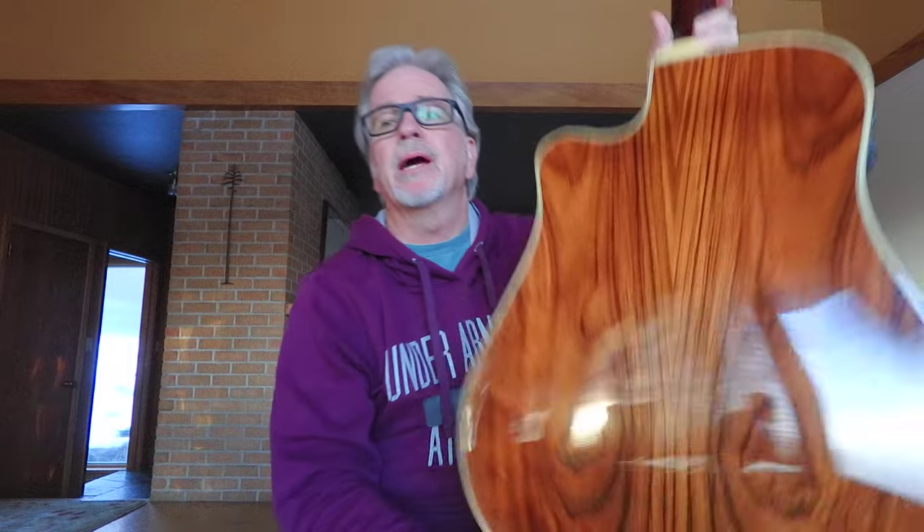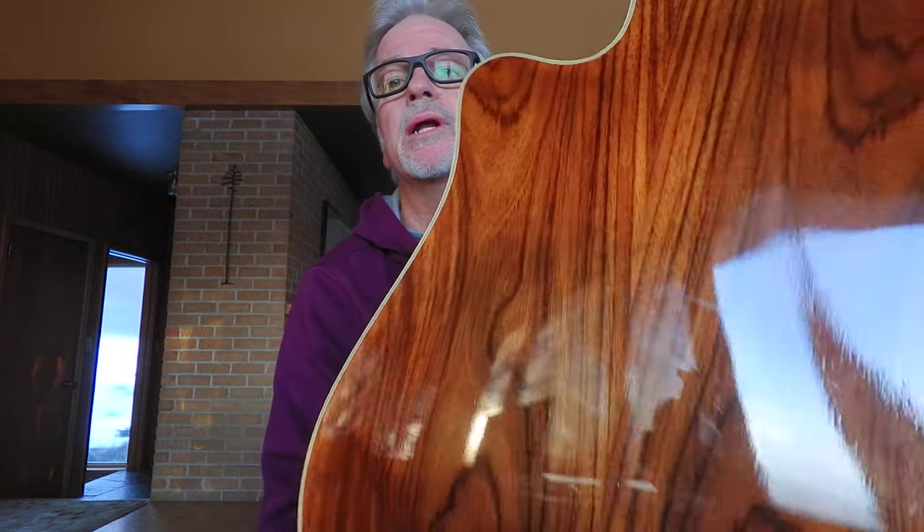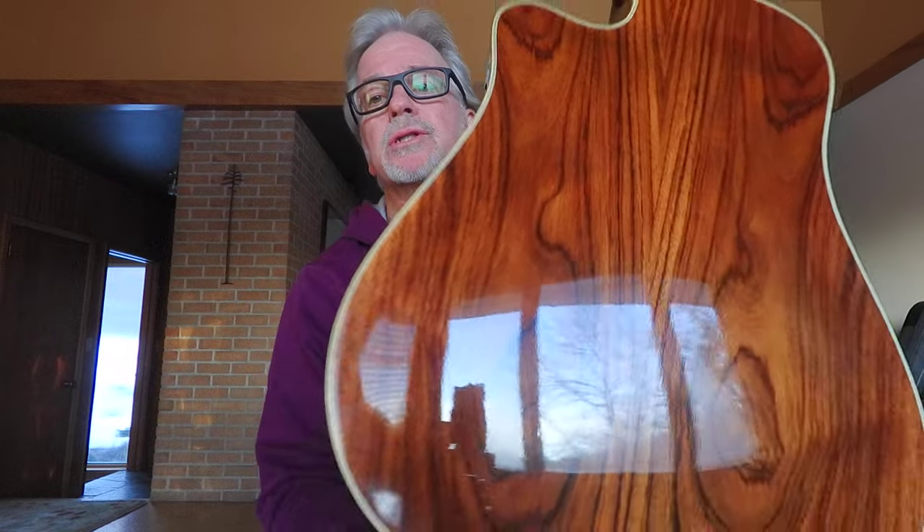Beautiful spruce top here, and then what we've got are laminated rosewood sides and back. This is one of their arched back models. Look at the beautiful rosewood on there — it's just gorgeous. If you've never played one of their arched back dreadnought models, these things boom. They just boom. If you want something that's going to stand out in the crowd and have a large voice, but it can also handle more sensitive stuff too, because it's rosewood — it's a little softer, not quite as harsh as maybe a mahogany guitar would be.